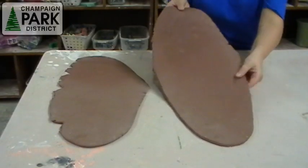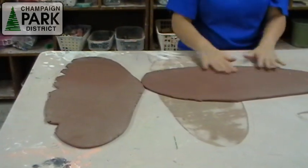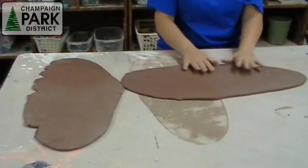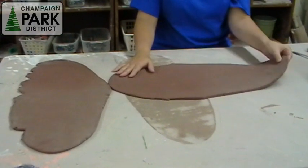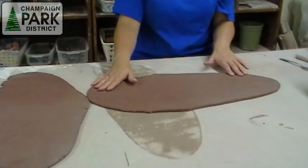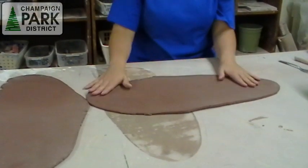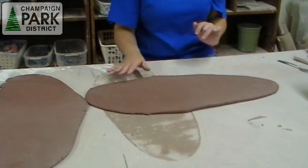Today I am going to construct an envelope pot. I am starting with two pieces of slab clay. It's fairly hard, not a lot of wetness, very stiff. It does have a little bit of texture in it from the canvas that was laid on top of it to roll it, which is kind of nice. It adds a little bit of texture to your piece.